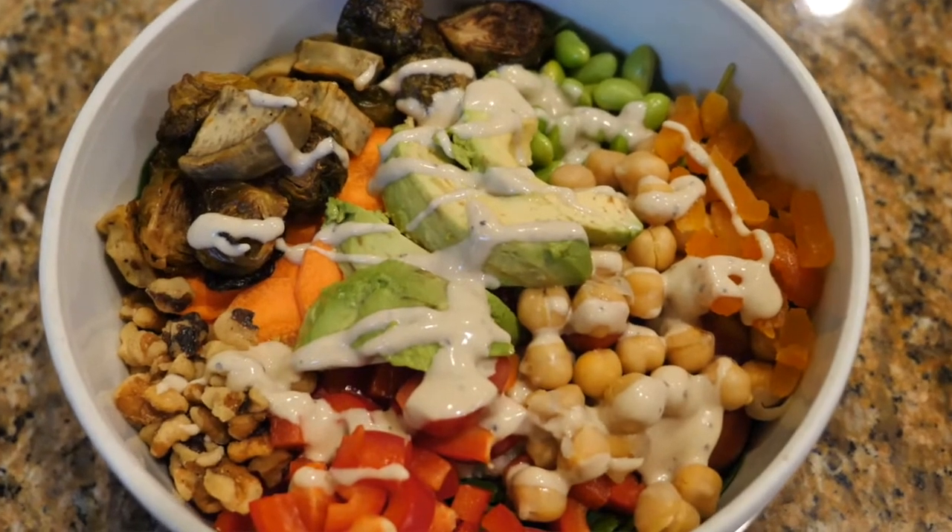For our third and final dish for our kitchen extravaganza, we've assembled one of my favorite dishes of the year — the grain bowl. This is something that I love because it's versatile, it's a great way to use leftovers, and you can literally make it whatever you want it to be.